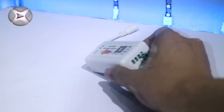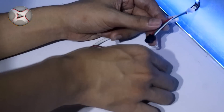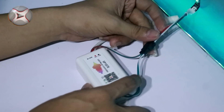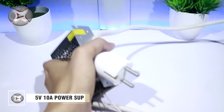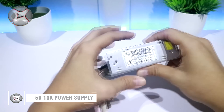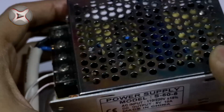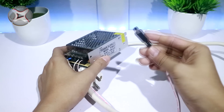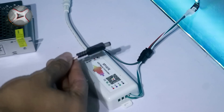Hubungkan kontroler ke LED strip. Dan untuk power supply, saya menggunakan 5V 10A. Hubungkan power supply pada kontroler.